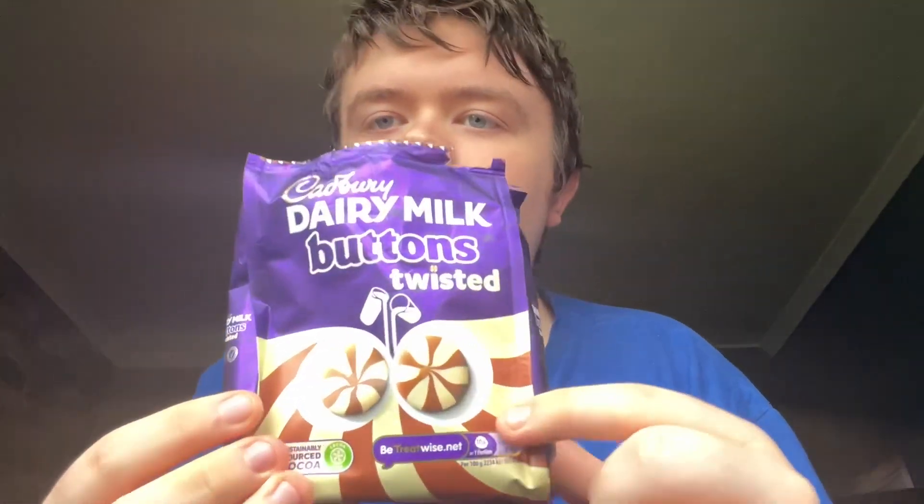You get a combination of flavors in these, and I can taste more white chocolate. You can actually taste more white chocolate, and there's less chocolate - as you can see on them, there's less milk chocolate but there's more white stuff on it.